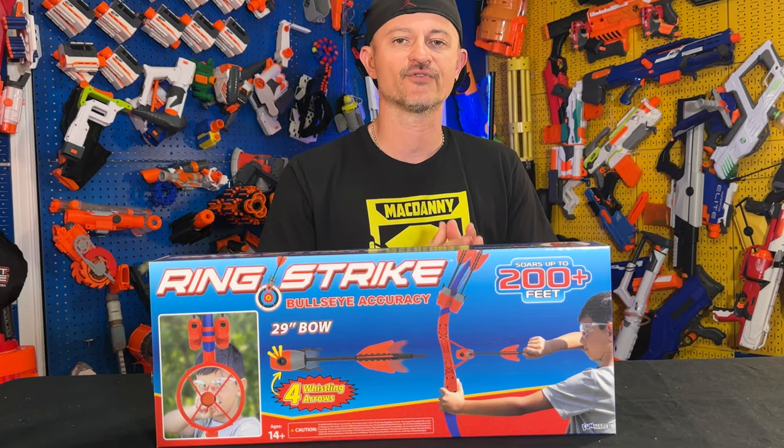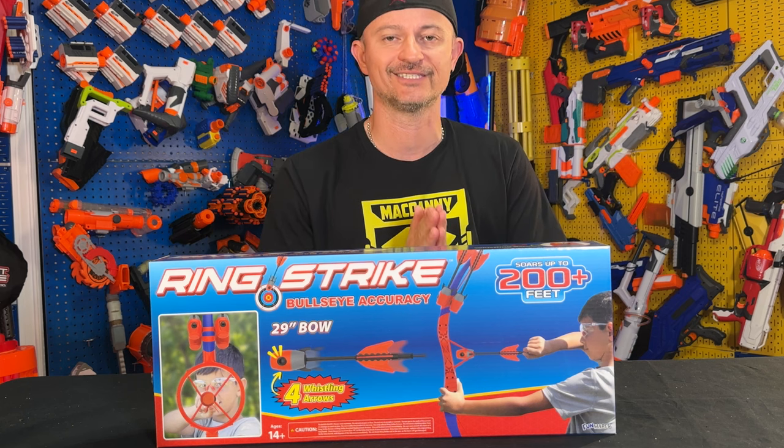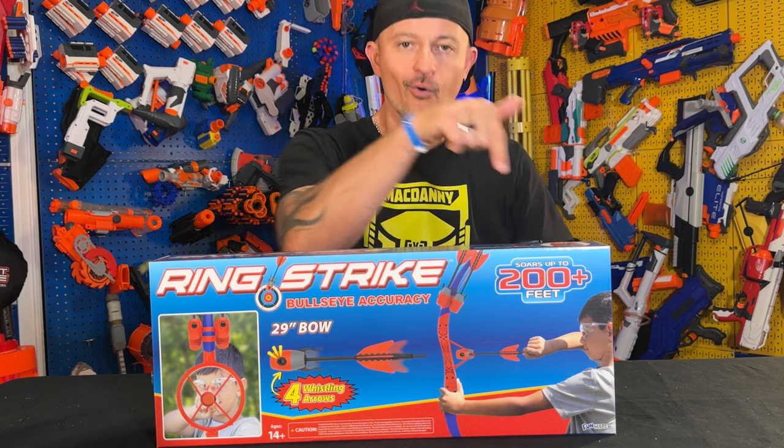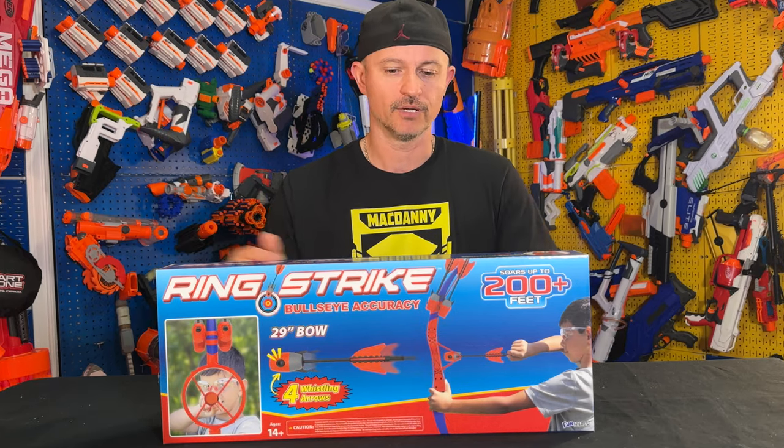Welcome everyone to another exciting and epic unboxing and review video. Today we're jumping right into this — the Ring Strike Bow. It's a very exciting product; I've played around with it a little bit and I really like it. As always, the link to purchase is in the description below or pinned to the comments — you can't miss it.